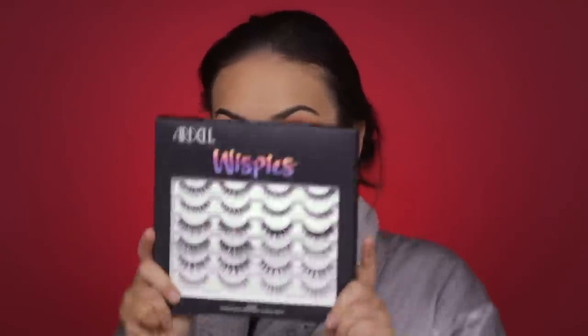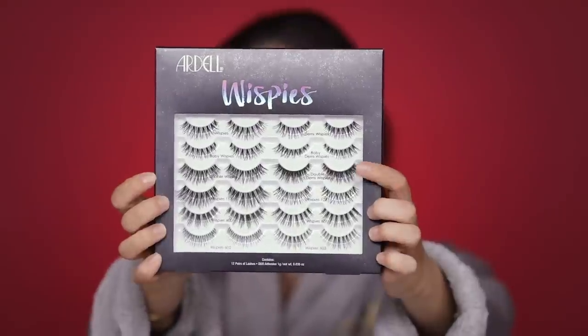For my lashes today I have a ton of Ardell wispies. These double demi wispies are looking really good to me, so I'm going to put those on and I'll be right back.